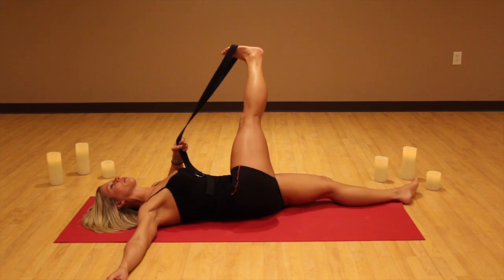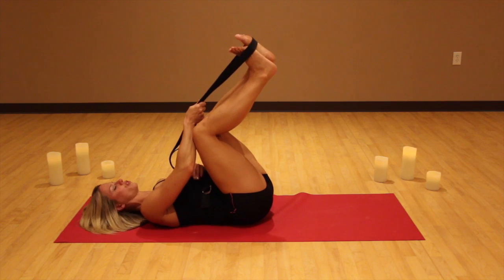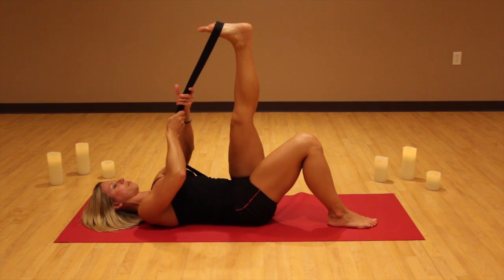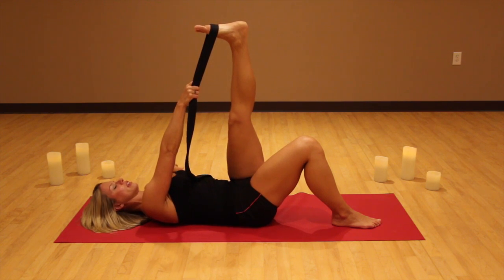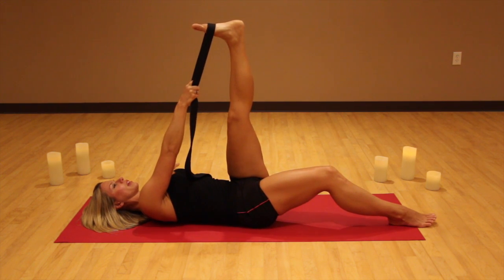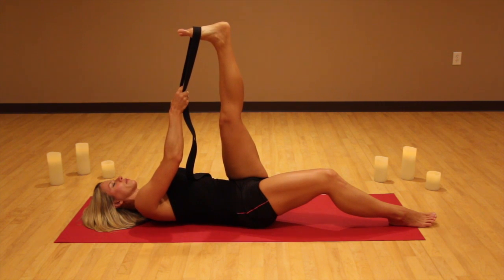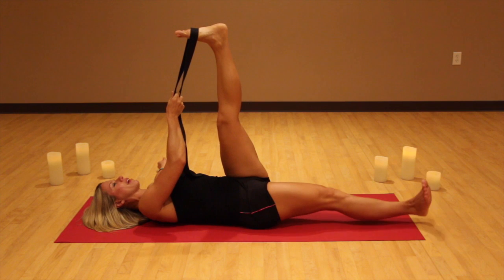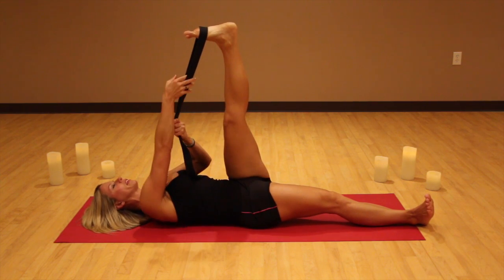Now bring that leg back up to the sky, draw both legs into your chest, and take that left leg up into the strap. Take the right leg out of the strap — ready, steady — and press that left heel to the sky. Grab the strap with the right hand and take the left hand out to the side. Walk that right foot down a little bit and pull this left leg up towards your head. Just a couple of deep breaths here — this is step number one, just pulling this leg up towards your head.